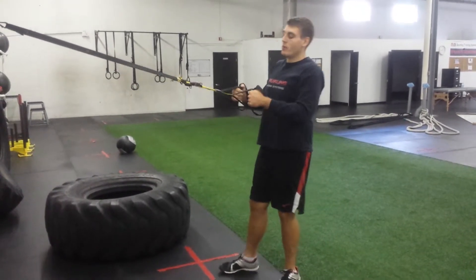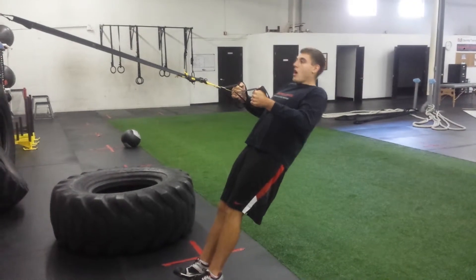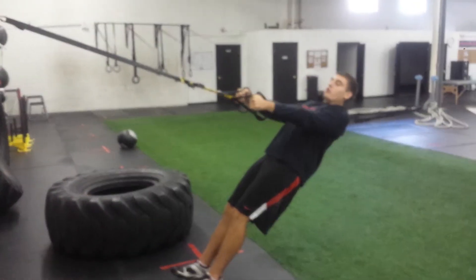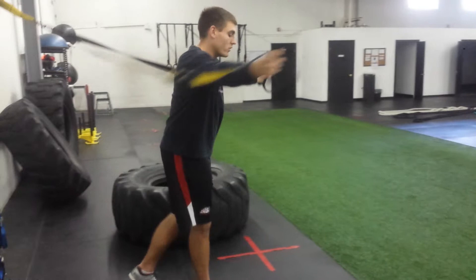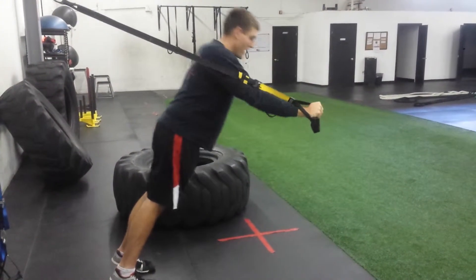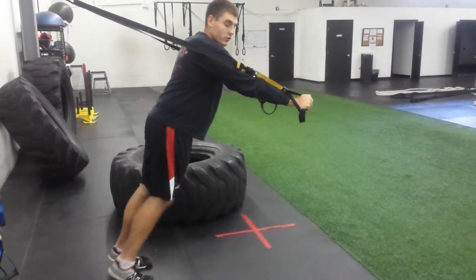Moving on to the upper body with a TRX row — hold it tight into your ribs, then arms come straight and you row yourself in. As a reminder, the closer your feet are to the wall, the harder it's going to be. For a push-up variation, turn around — arms come out straight, lower down into your push-up and press. Same idea: the closer your feet are to the wall, the harder it gets.